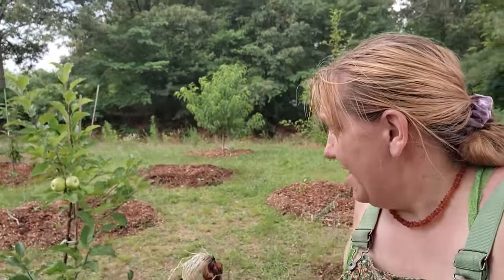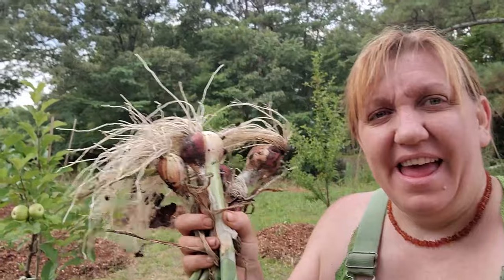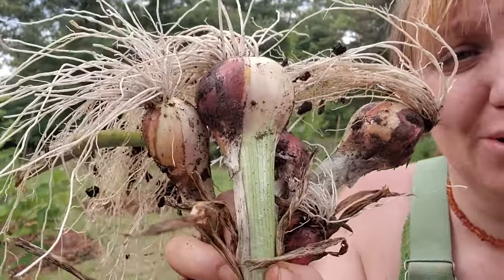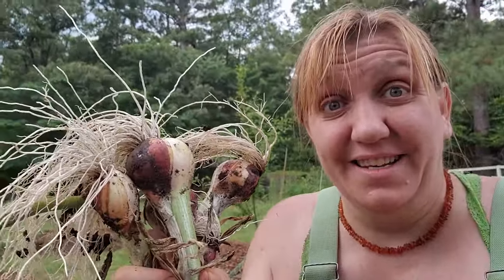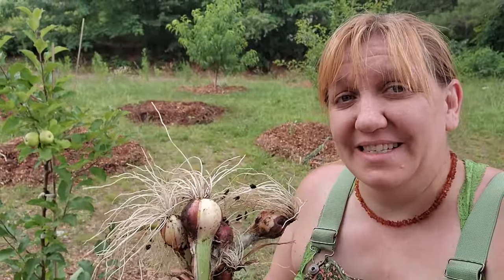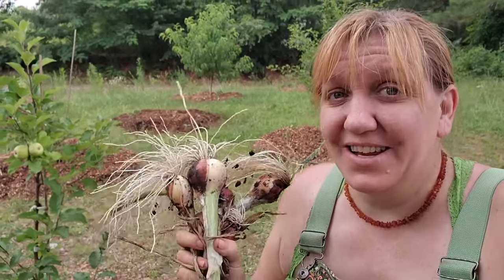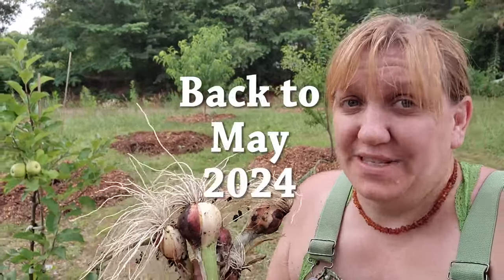We've been busy getting all the plants planted around, but we're also adding in some other fruit trees and bushes. I needed to go get some more walking onions and I just wanted to show you how huge these bulbs have gotten — I planted these in the summer of last year. That's pretty amazing. I never knew that Egyptian walking onions would actually form a big bulb like this; I thought I was just going to use them as greens. So this is a nice surprise for our family — a perennial onion that we can harvest at any time.